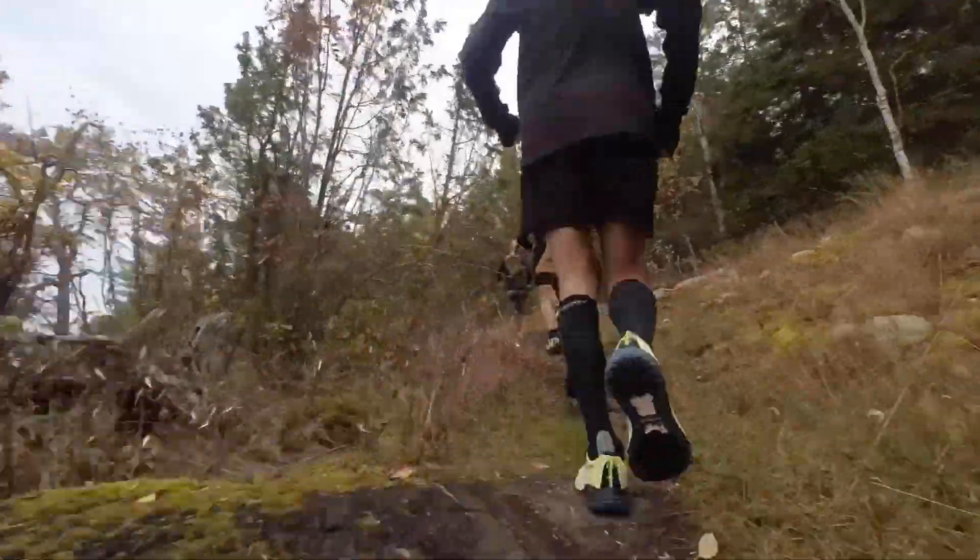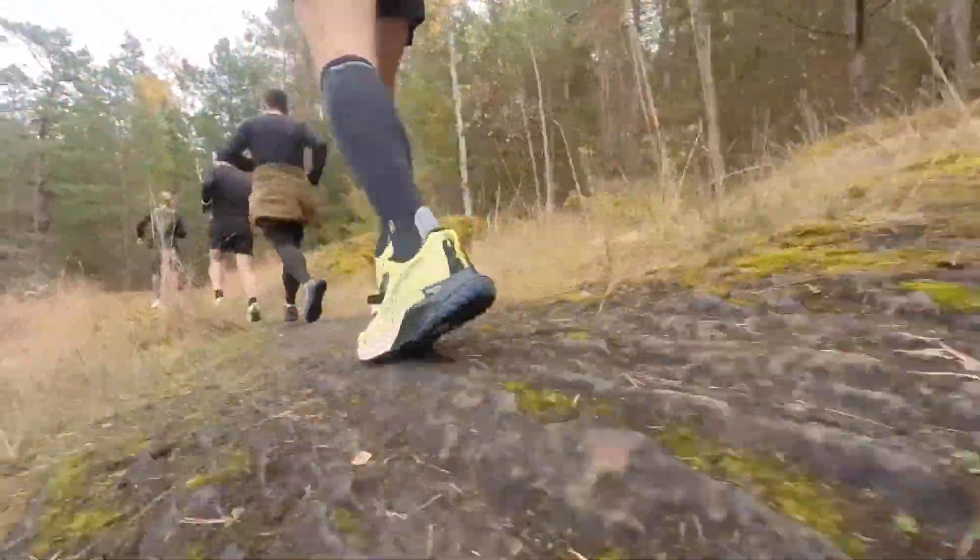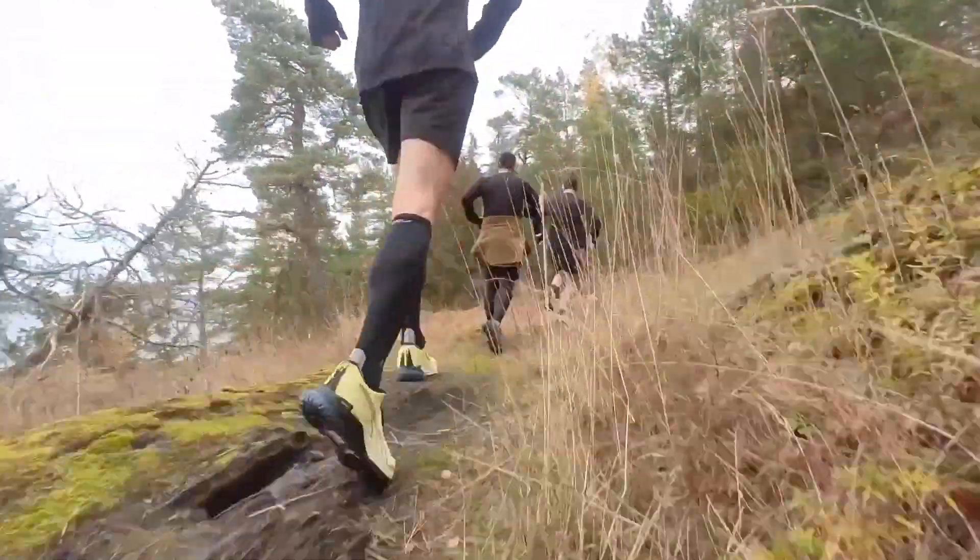Moving on to some dislikes: overall the midsole performed very well on the trails — nice and stable, a good balance between soft and firm. But I would say it lacked a little bit of responsiveness. In terms of trail shoes, though, you're not always looking for something that propels you forward like you are on the road, so the fact that it's more of a stable midsole is probably a good thing.